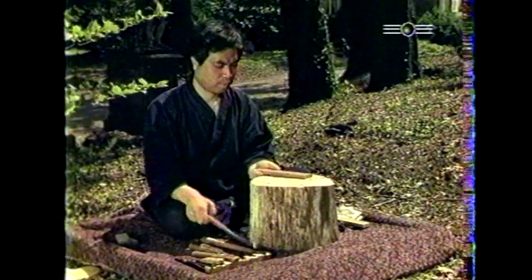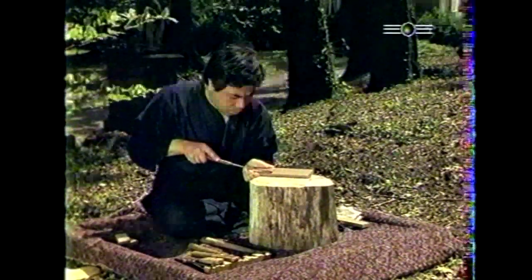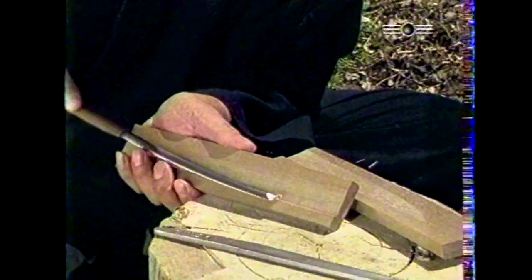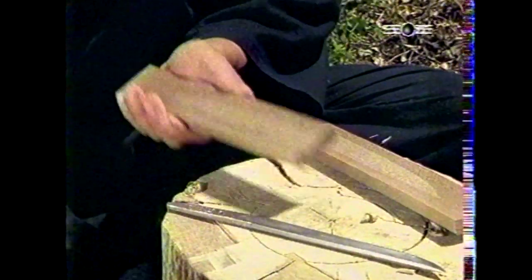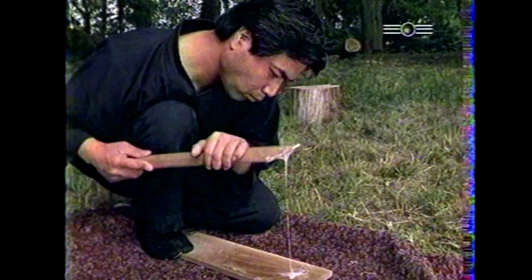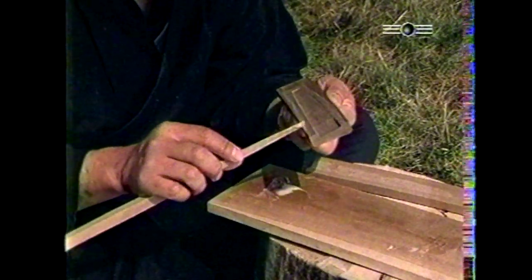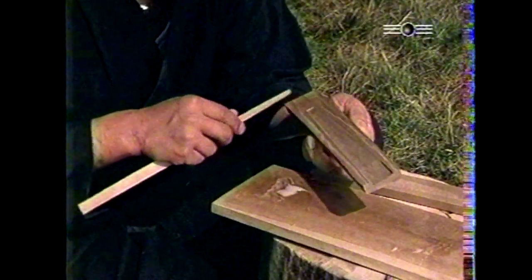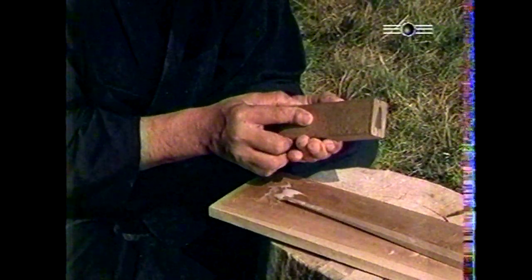Dans la tradition japonaise, la plus belle lame qui soit n'a que peu d'utilité si elle reste en l'état. Maître Masami, le Sayashi, est donc celui qui vêt la lame. L'écrin du tantô, c'est-à-dire le fourreau en bois de magnolia, est ajusté à la lame avec une précision extrême, si bien que seul le silence accompagnera son jaillissement. Les deux parties du fourreau parfaitement jointes sont collées à la pâte de riz cuit. Le maintien du tantô dans son étui est assuré par un manchon fixé sur la soie. Sur cette soie sont gravés le nom du forgeron ainsi que l'année, le mois et le jour de la création de la lame.